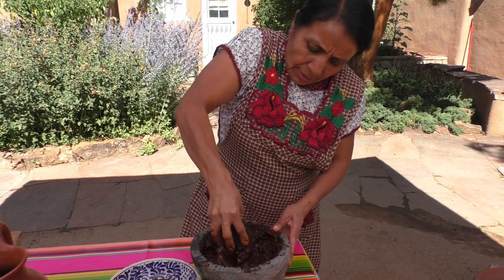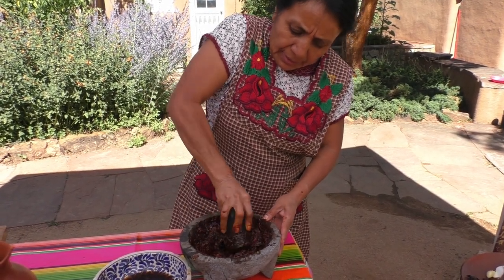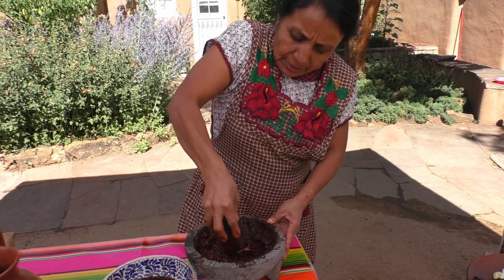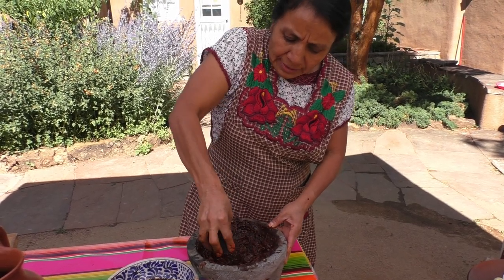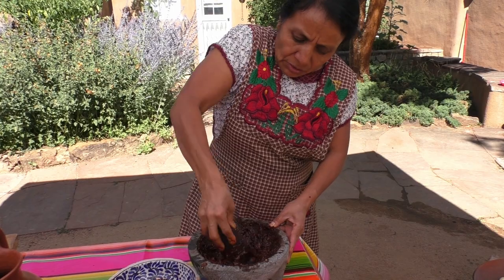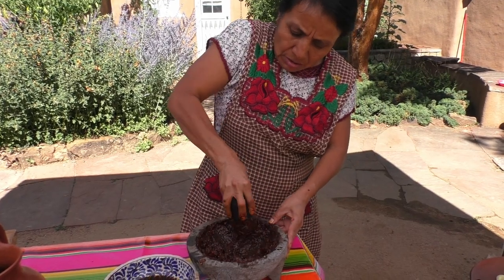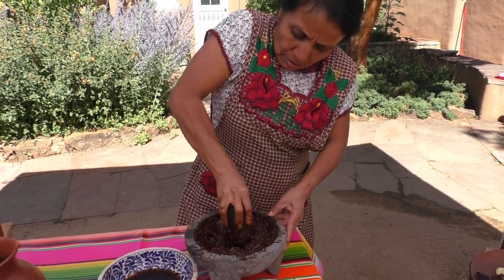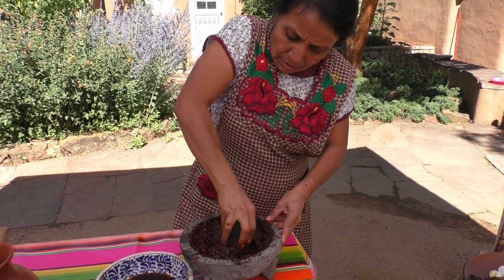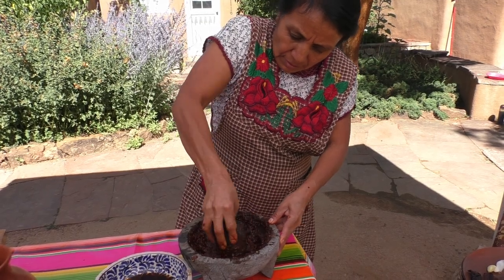Agregamos el color negro. Ya que esté bien molido, ya que está bien fino, tenemos que preparar el pollo, el guajolote, para poder obtener el caldo, para agregar el mole y así hacer un buen sazón. También al último agregamos el chocolate, el chocolate para darle más sabor.